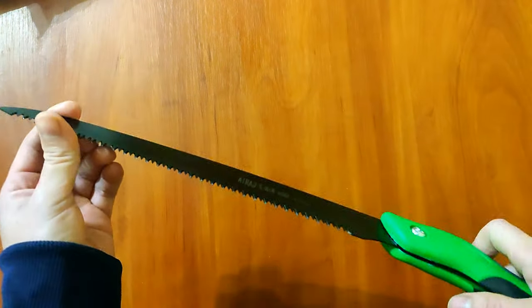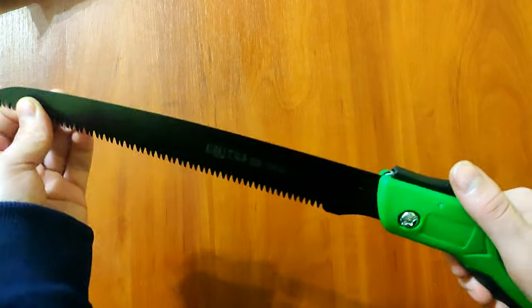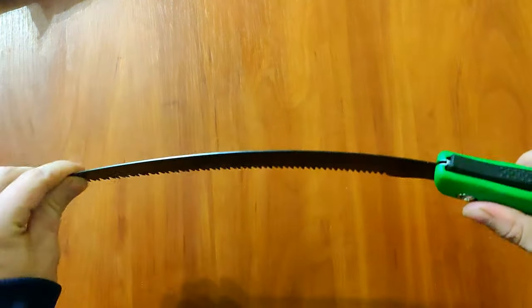It's convenient to carry and use in the field. It has a flexible blade that easily adapts to the shape of the tree, which allows you to conveniently cut branches and trunks.